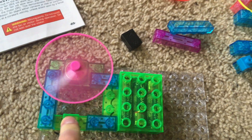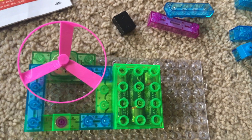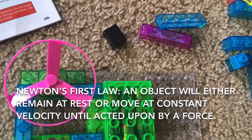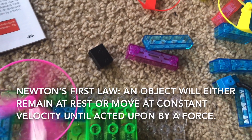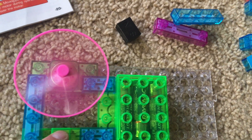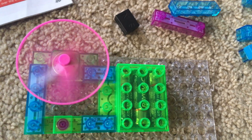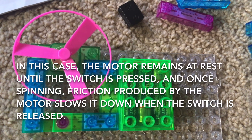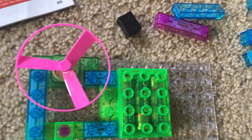But when I release the switch, the motor immediately slows down and comes to a stop. This reflects on the first law of motion, which states that an object will either remain at rest, or when the switch is held down, move at a constant velocity until it is acted upon by a force. That force, in this case, is the friction in the motor as the switch is released, which stops the fan.